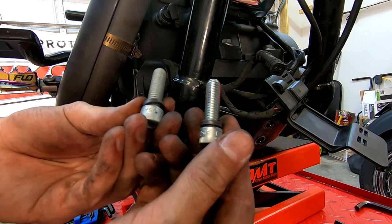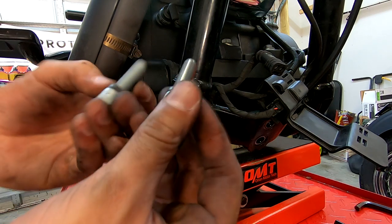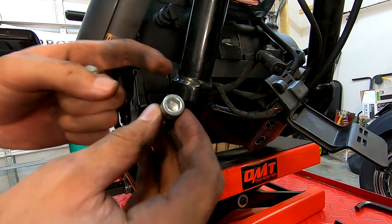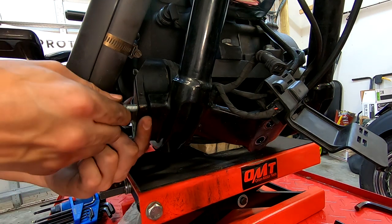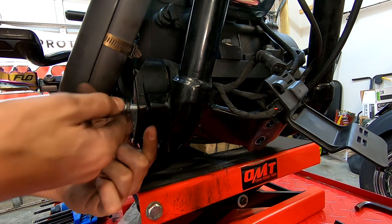Once again, use the supplied hardware — they include a lock washer and Allen key bolts that go in here. Make sure you put red Loctite on them before you install them.